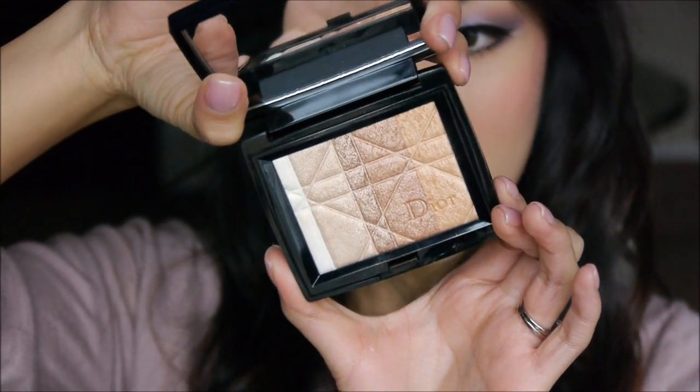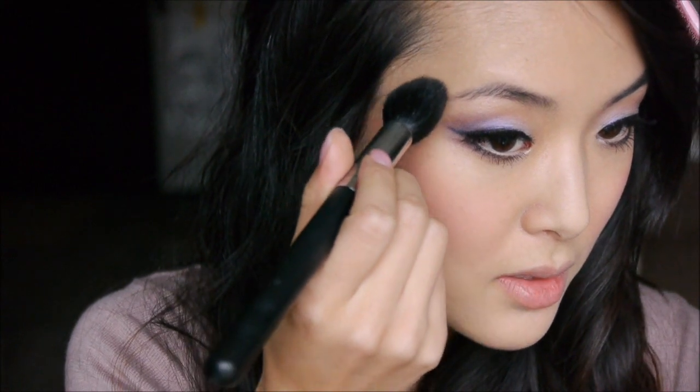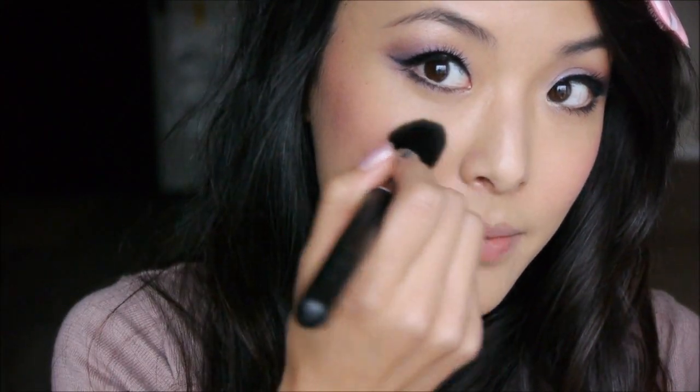Now I'm going to use the Dior Shimmer Powder in Amber Diamond, taking the Sigma tapered highlighter brush to apply it to the tops of my cheeks in a J-shape. This color is really great for adding that healthy glow — as you turn, you can really see that little glow, but it doesn't look like glitter particles on your face. You can also add this at the top of your forehead, down the bridge of your nose, on your chin — anywhere the light would naturally hit your face.